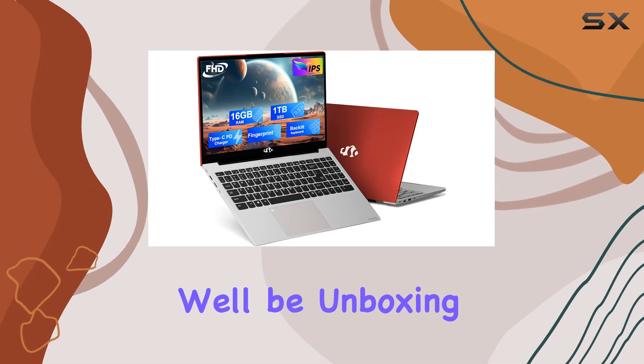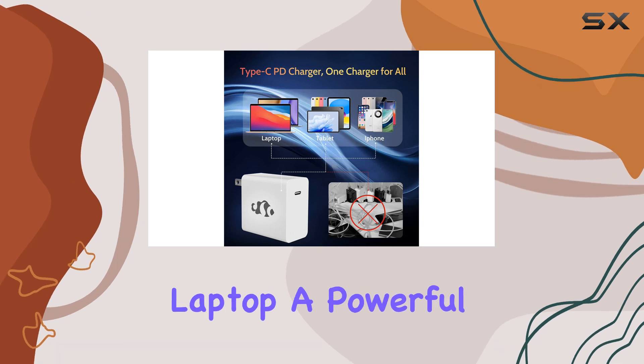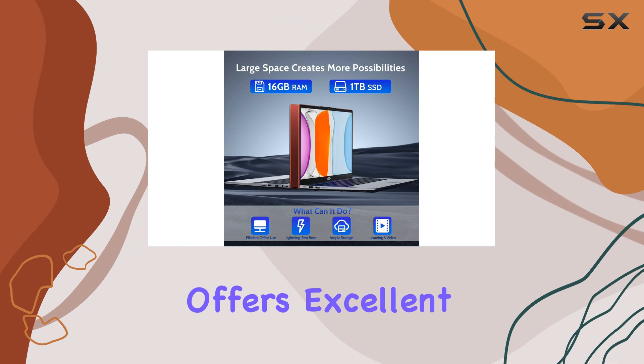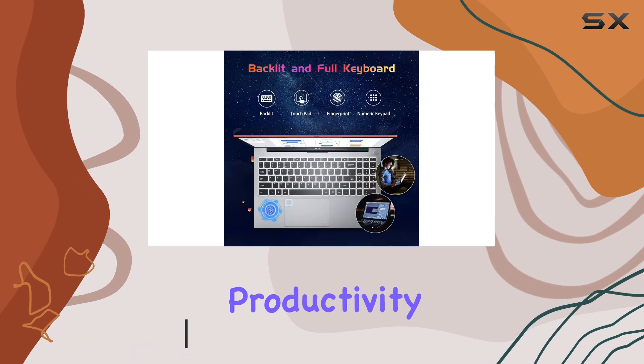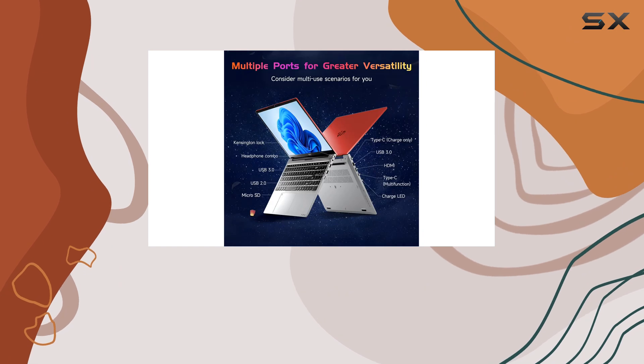In this video, we'll be unboxing and reviewing the NIMO 15.6 FHD Student Laptop, a powerful and feature-packed machine that offers excellent value for money. This laptop is designed with students in mind, providing the necessary tools for efficient learning and productivity. Let's dive into the details and see what makes this laptop a great choice.